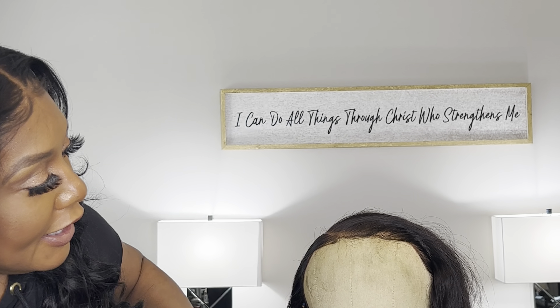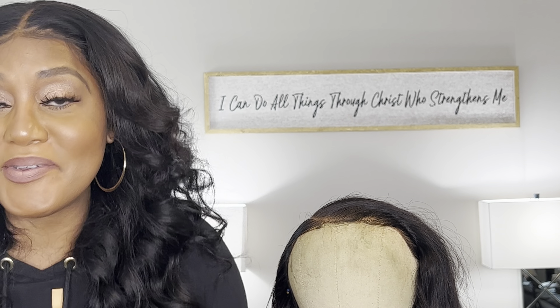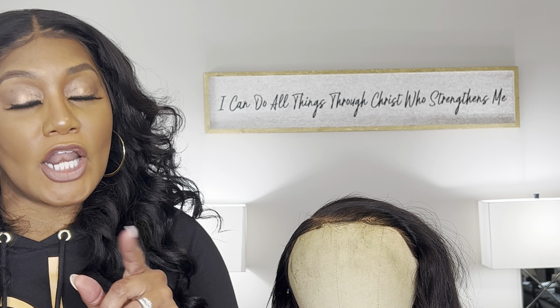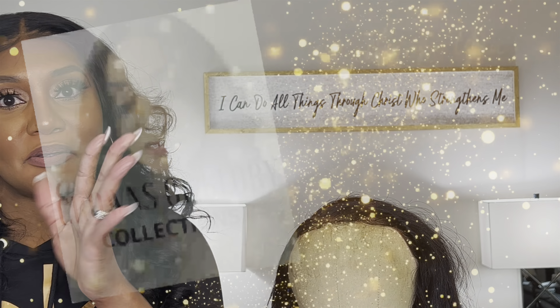Again, my name is Cynthia with Crowns of Glory Collections. Don't forget to hit the subscribe button, hit the like, and share it with other people as well. Share the information — don't just hold it. Hopefully you have learned how to do that. Until next time, have a great day and be blessed. Always remember, wear your crown with confidence. Talk to you soon. Bye.